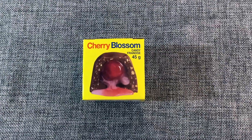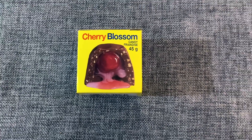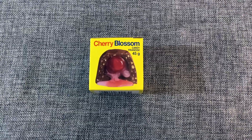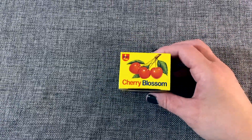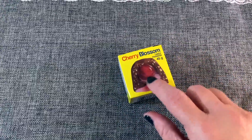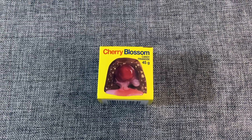Next up is this cherry blossom, which is a chocolate covered cherry with a little bit of cherry cream on the inside. These are so good, but they are extremely sweet — so you've got to be mindful of that. My parents used to buy these when I was a kid, so we bought these because we haven't seen them in a long time. These are good and I recommend them, but just be mindful — they are extremely sweet.